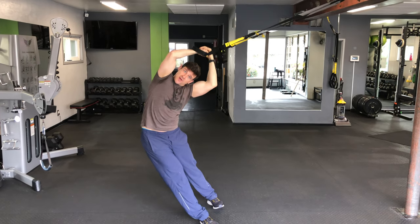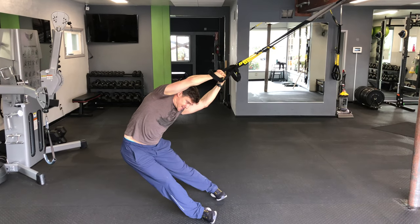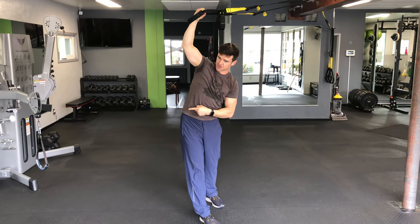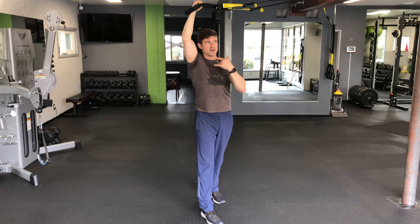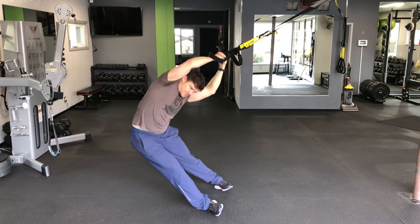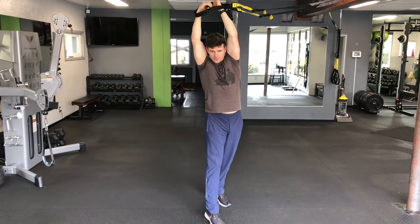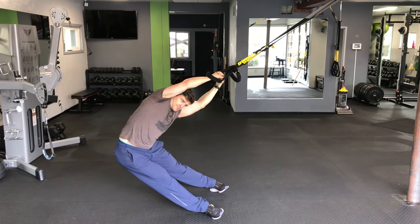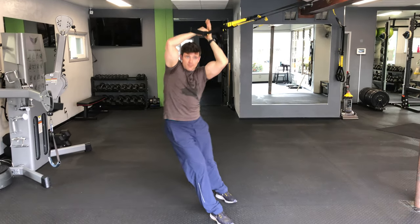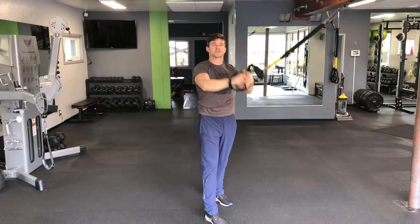Lean hinge from the side, coming up onto the blades of the feet, using that trunk musculature to hinge laterally and then stand right back up into a neutral position. TRX Side Lean.